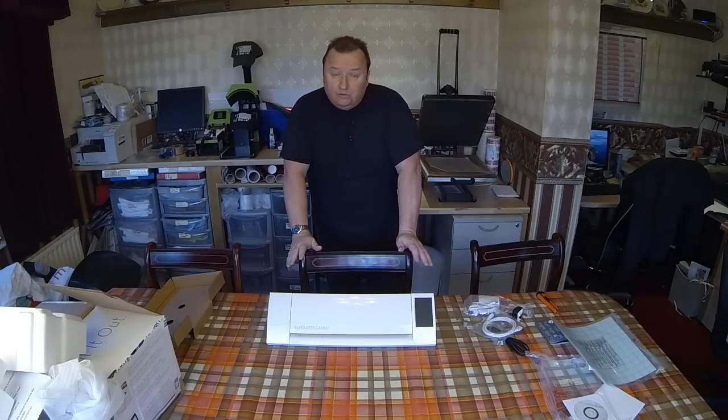There's our Cameo Silhouette Version 2, Mark 2, with the LCD display. I've got this from Subly Blanks here in the UK. As a result of getting this one, I'm going to be having a little competition so that someone can actually win my original Cameo, which we're still using. It runs perfectly and it's what we've been using for the past year and a half to two years.